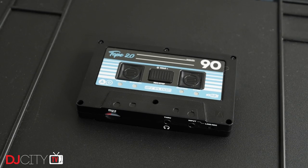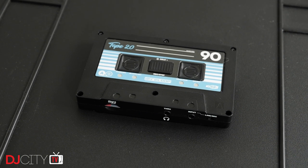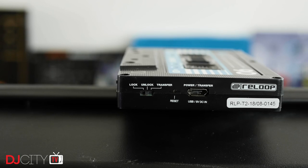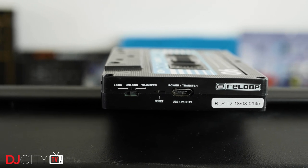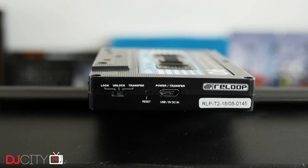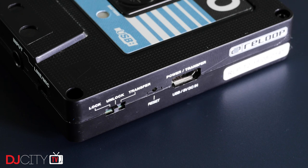Firstly, the Tape 2 has an internal rechargeable battery. ReLoop claims six hours of battery life, and in my testing I've achieved that comfortably, even getting closer to seven hours in an overnight battery test. The older model, bizarrely, needed a power brick to use, making it a lot less portable than it should have been. The power input is now a standard 5V micro USB socket, which means you can charge or power the Tape 2 from a regular USB power bank, phone charger, or even the USB port on something like a CDJ. Effectively, in most DJ booths, you'll never ever need to worry about powering this thing.